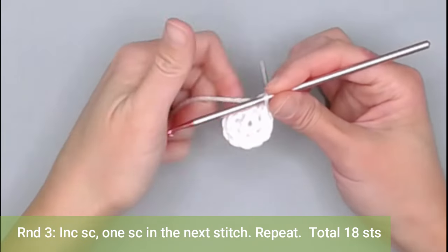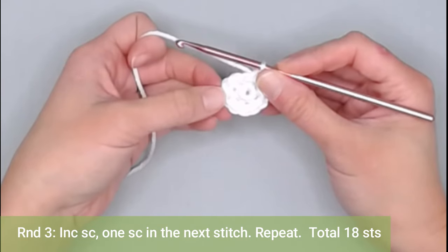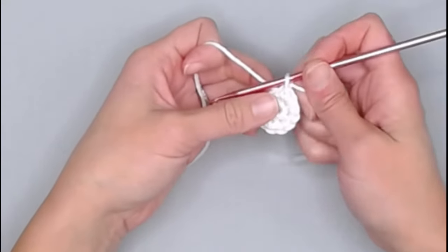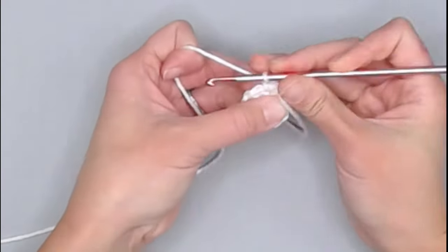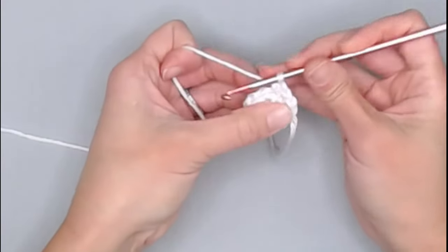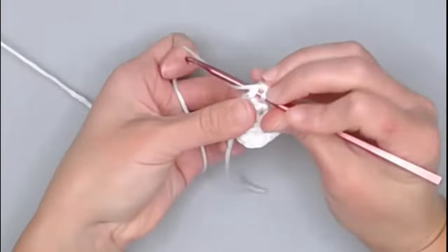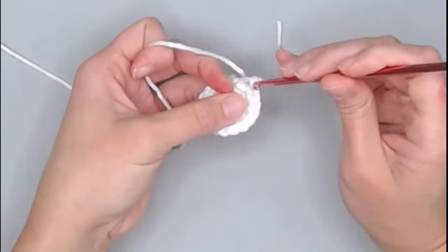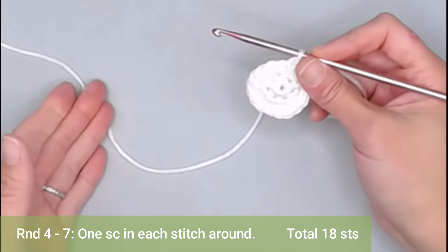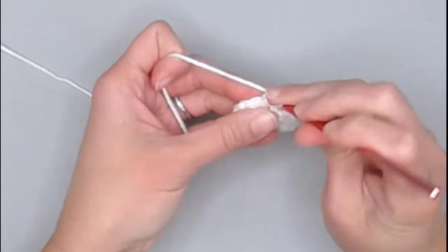For round three, the repeat pattern is: increase single crochet in the first stitch, then one single crochet in the next stitch. Repeat all the way around, ending round three with a total of 18 single crochet stitches. For rounds four through seven, you're just making one single crochet in each stitch all the way around — ending each round with 18 single crochet stitches. Go ahead and work rounds four through seven, and I'll meet you at the end of round seven.